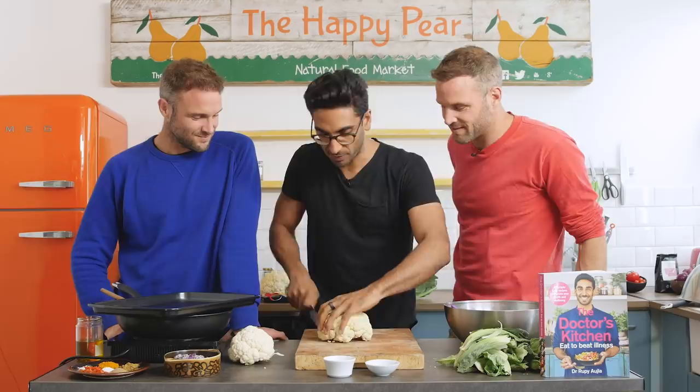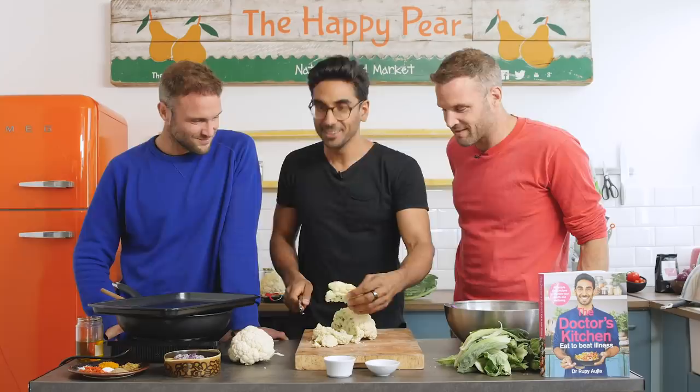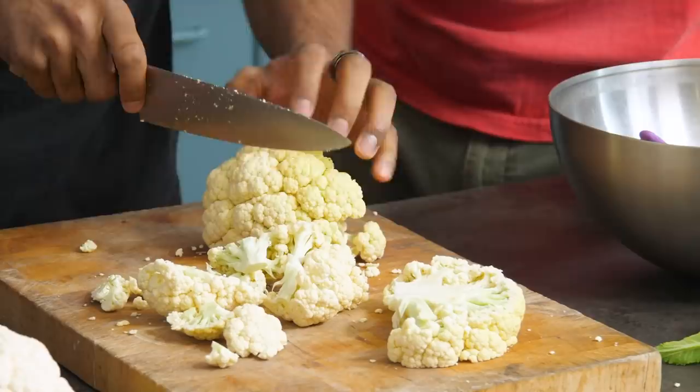About a couple of inches thick, just so it holds together. You need a cauliflower with a good stalk in the middle. Let's do a thicker one here, and we'll use the side pieces as well. Don't throw this stuff away — we can use this for the wings, for Dave's wings.